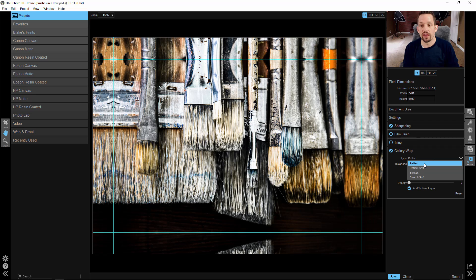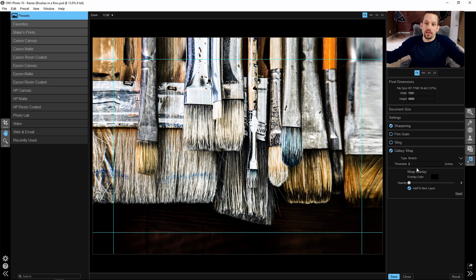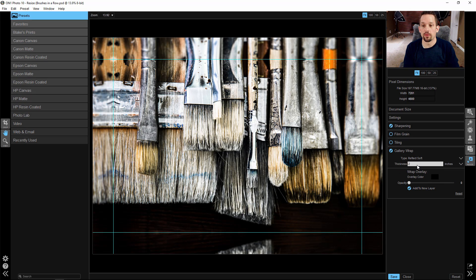So you can say right here you want that to be reflected, so this paintbrush that's over here looks like it's reflected over there. You can say Stretch so that it stretches those areas out. You can also choose Stretch Soft, where it gives it a nice kind of blur on top of that stretch. And then you have Reflect Soft. You can also do something pretty interesting, which is what I've done with our print — you can add an overlay color to the border.